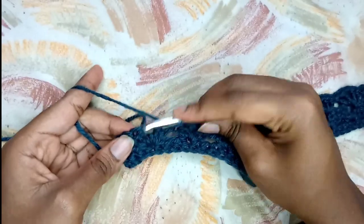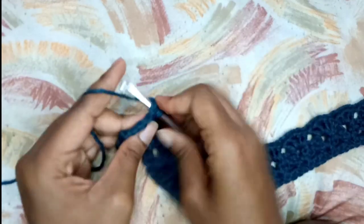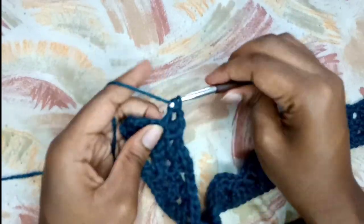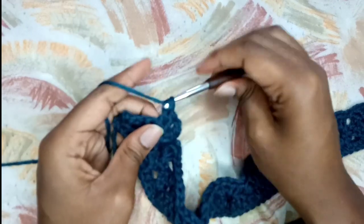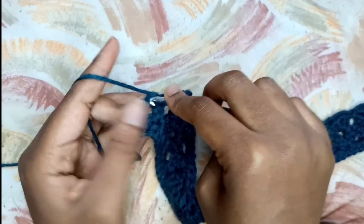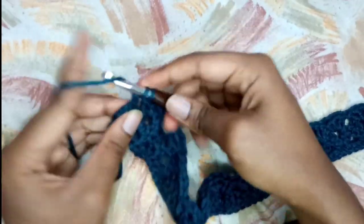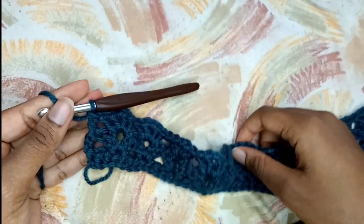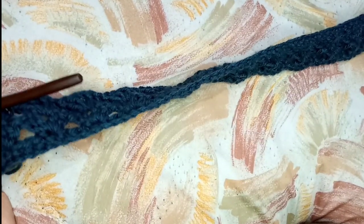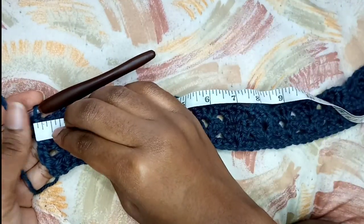I'm almost done with row two, I only have one fan left. In that chain one space of that fan I'm going to place my last fan - two double crochets, chain one, and then two double crochets. Then in that chain three of the previous row, in that third chain up there, I am going to place a double crochet to complete row two. That brings me to the end of the first part of this project. If you want your belt to be wider, you can continue with row three or even row four, depending on how wide you want your band to be.